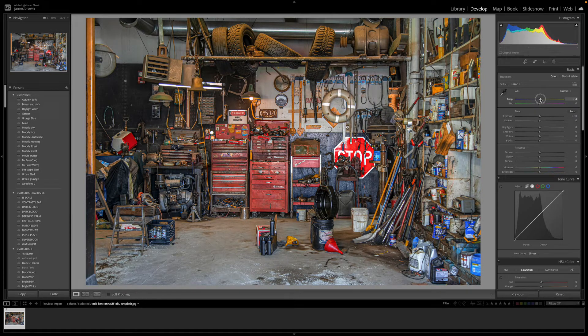First, I'm going to come up to the temperature and warm it up a little bit — just up to plus four, not too much. There's a lighter top casting a yellow hue across the top of the image, and I wanted to increase the temperature just to pick that out a bit. Then I'm going to increase the contrast to plus 20, and depending on your image you might want to increase that slightly more.